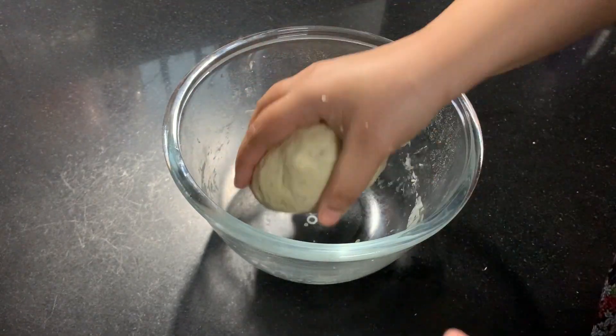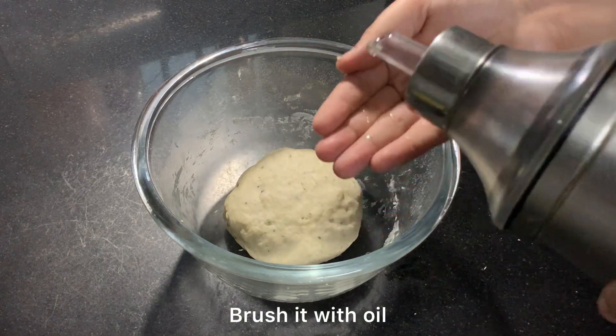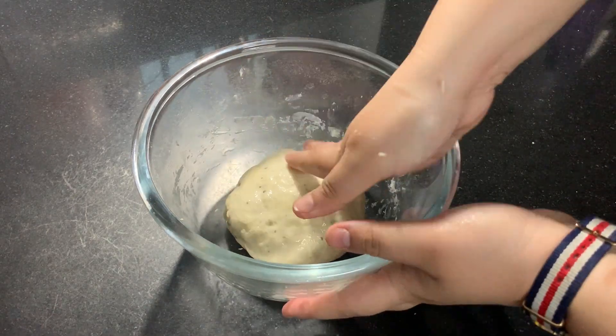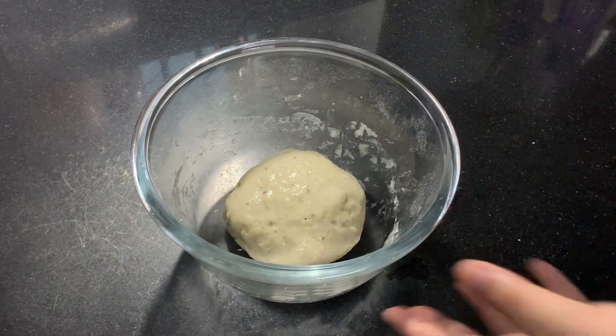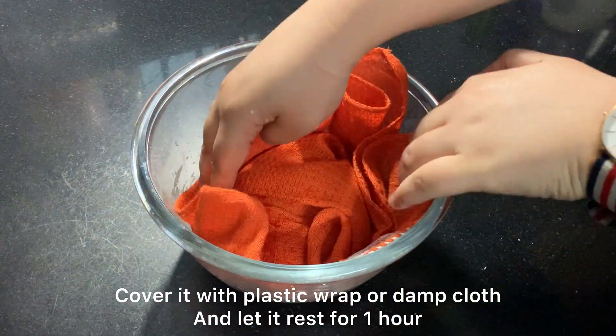The dough is ready. Now I will rest it and brush it with a little oil. I am covering it with a damp cloth or muslin cloth and I will rest it for one hour.